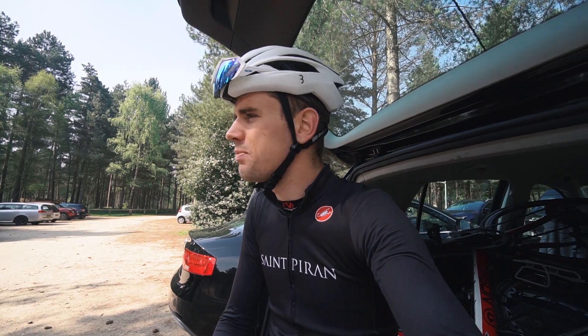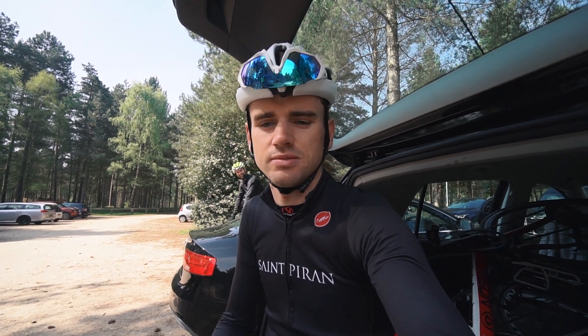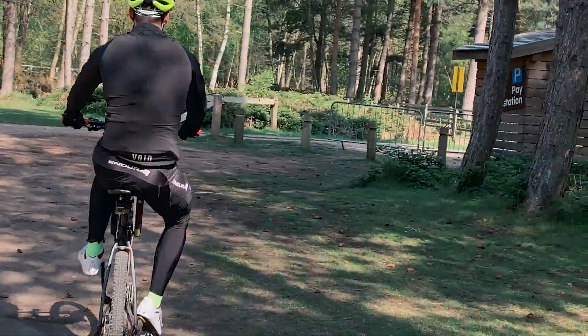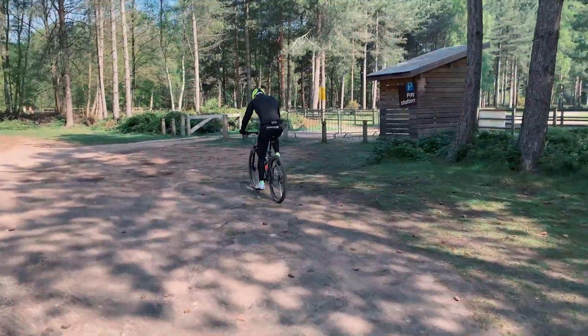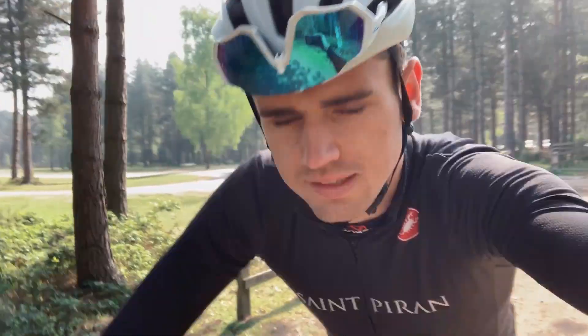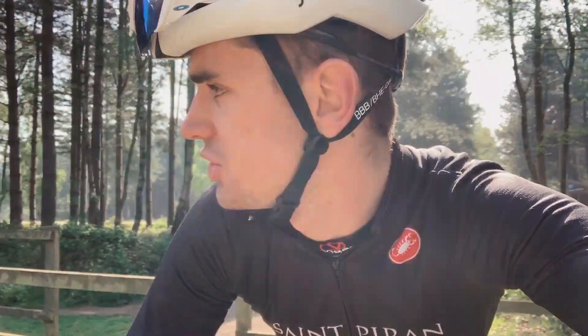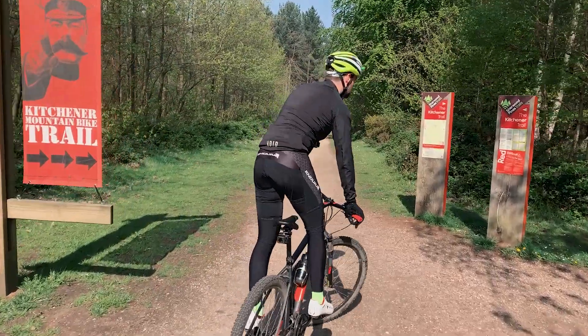Everyone's doing road bike reviews, so we're going to take on the mountain bike trails — roadies gone mountain biking! The plan is to take the new Roam around the Sherwood Pines red trail, just a cross-country mountain bike trail, ride it for an hour or two, then find a cafe somewhere and give our initial thoughts on the unit.